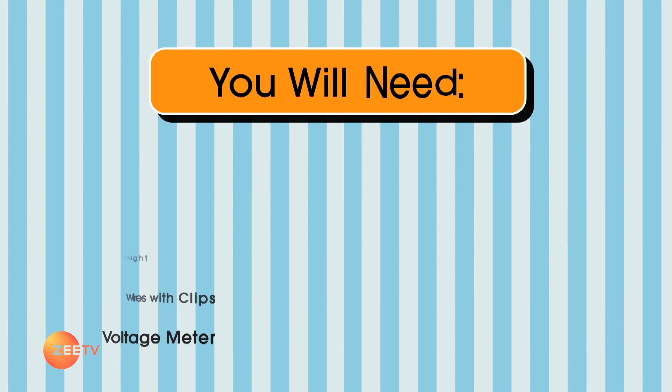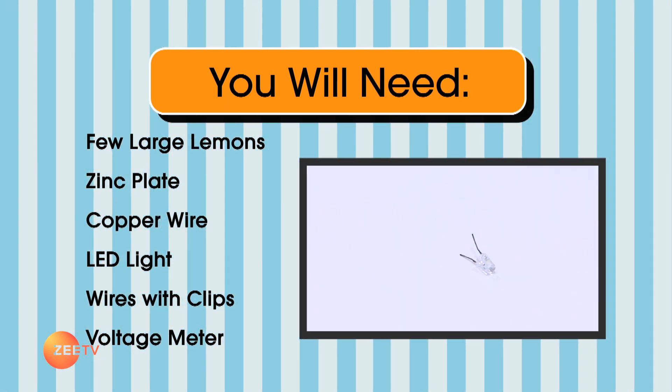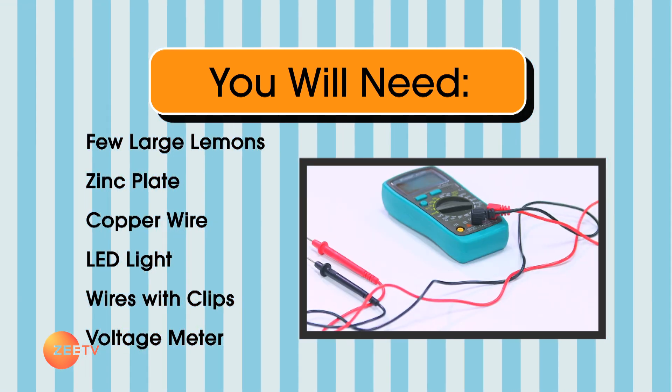Here is what we are going to need: a few large lemons, a zinc plate, copper wire, an LED light, wires with clips, and a voltage meter.